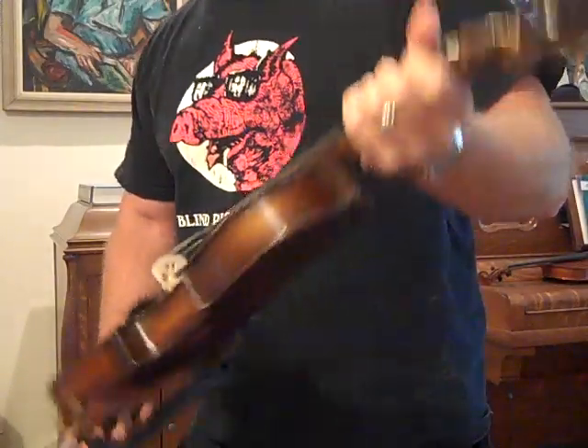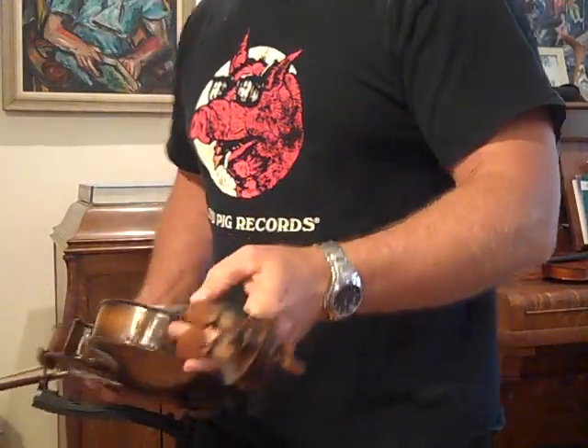Helicor medium tension strings, medium-low action, new pegs, new nut. It's a good fiddle. Very full, powerful tone. Good sweetness.